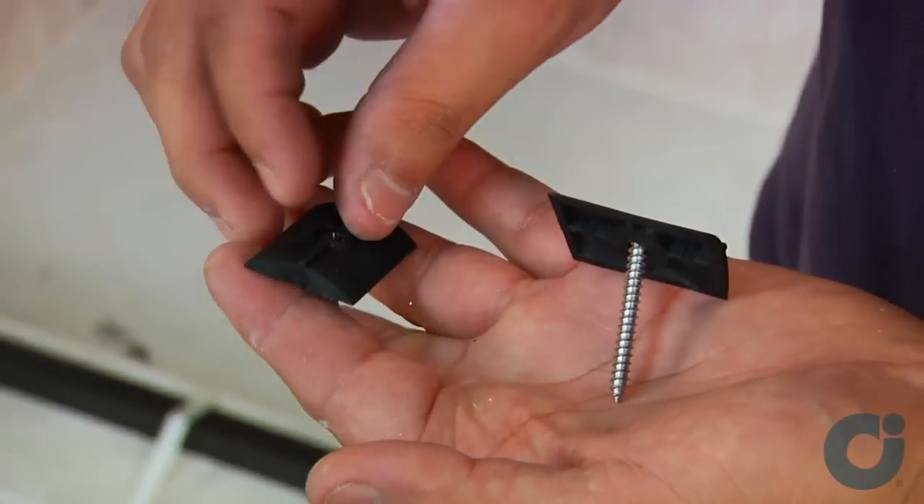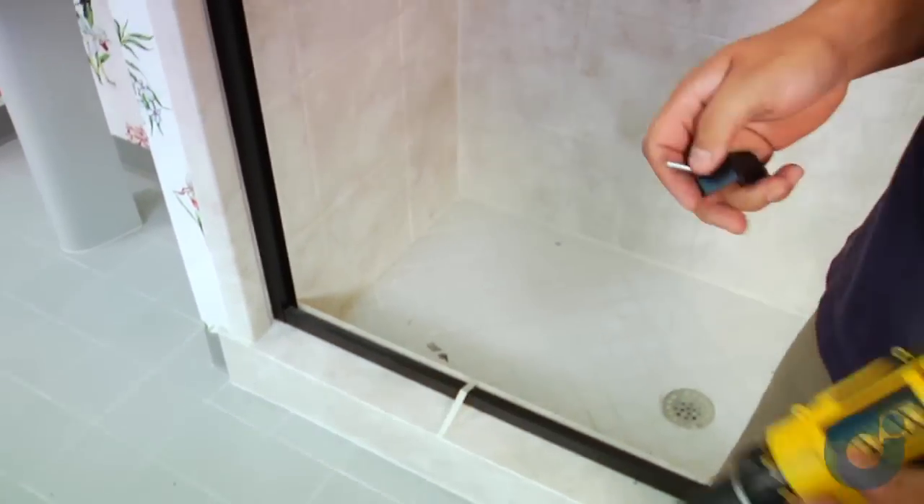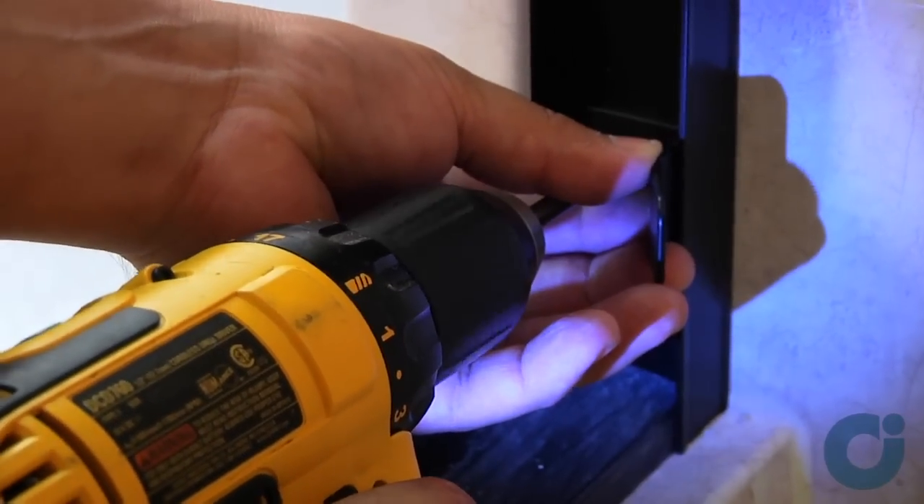In the center of the wall jam, install the jam bumpers. On the shower head wall, install the jam guide into the bottom hole of the wall jam.